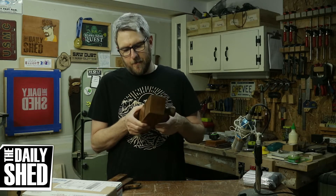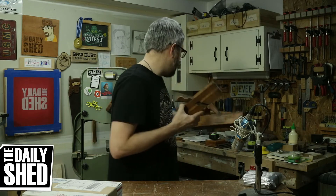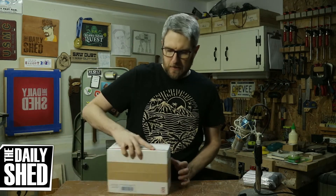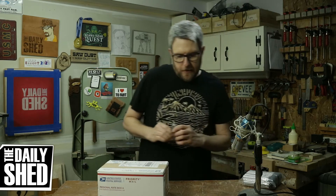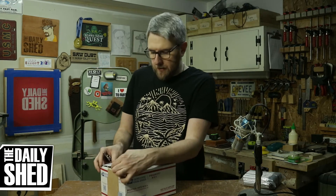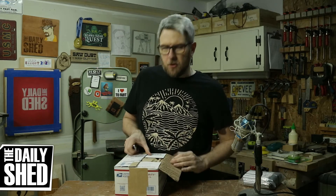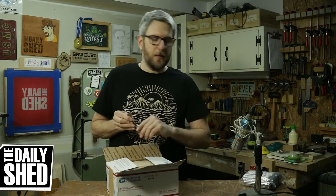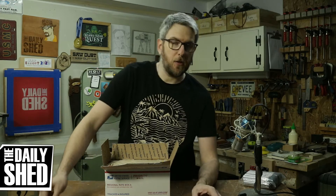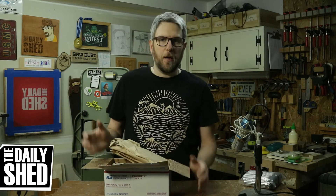I'll probably never use the wooden bodied plane, and I don't know if I'm going to restore it — I'm probably just going to leave it as is. I need to build some sort of display for these. I mentioned that I've been wanting a plane and didn't know what I wanted. More than one of you suggested looking for an old Stanley plane because all the modern style planes — like Wood River, Lee Valley, or Lee Nielsen — are just trying to emulate the Stanley. So you might as well get a Stanley. The problem is I've searched around here and antique stores, and I very rarely find the planes I want, which is a number four and a number five and a half.